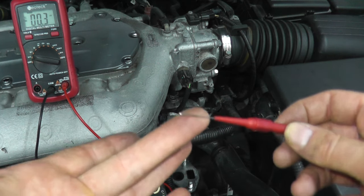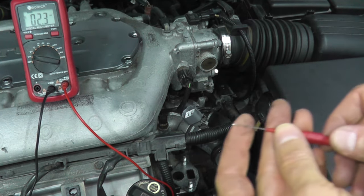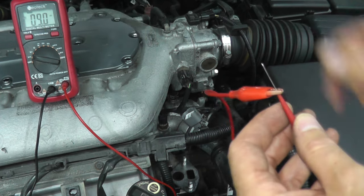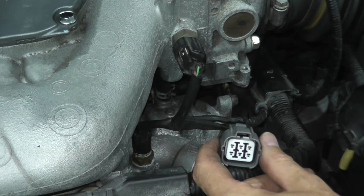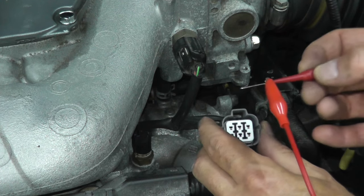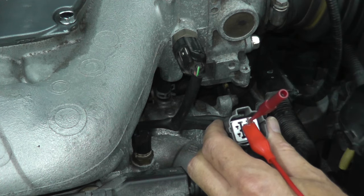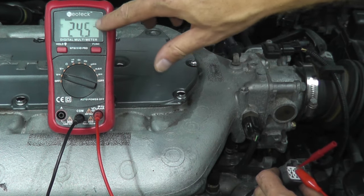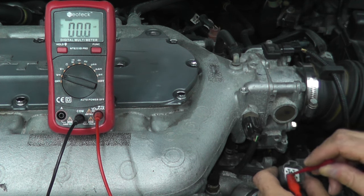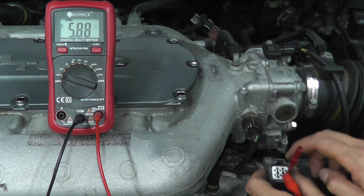I have a little test probe — these are terrific because you don't have to use a paper clip and jam it into the harness connector. I'll have a link for these in the description box. Clamp the red lead that runs to the meter. What you're looking for is a 5-volt reading. This is the harness connector that plugs into the EGR valve. We need to find the power source, so just take the test lead and touch every terminal until you see a 5-volt reading on the meter. And here we go — 5.88 volts. This is our power.